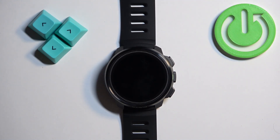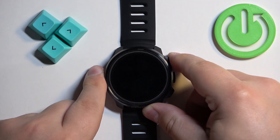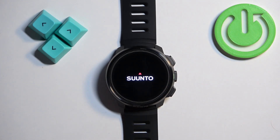After the reset, the watch will turn off. To turn it back on, press and hold the upper button. Once you see the Suunto logo, you can release the button and wait until the watch boots up.